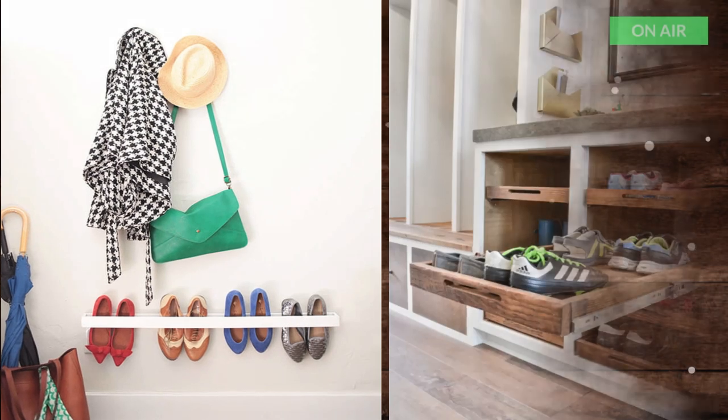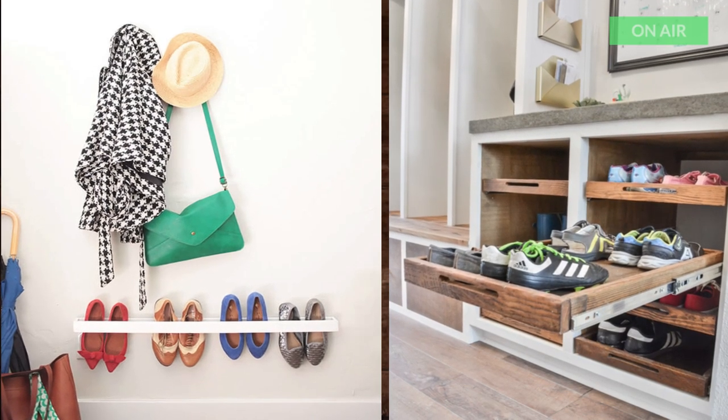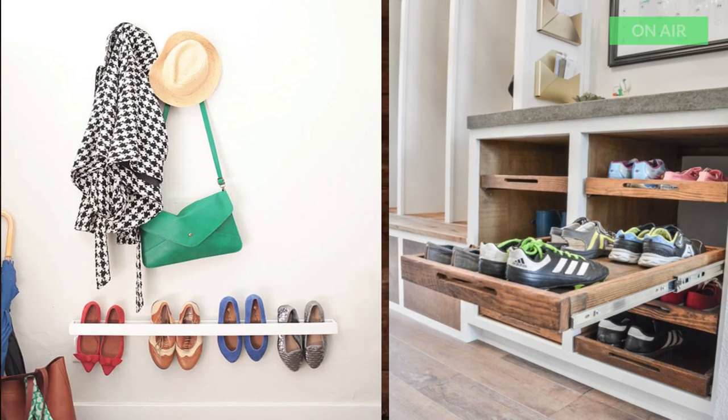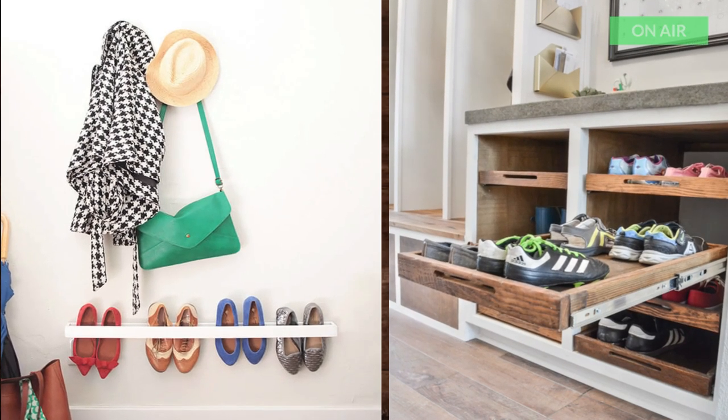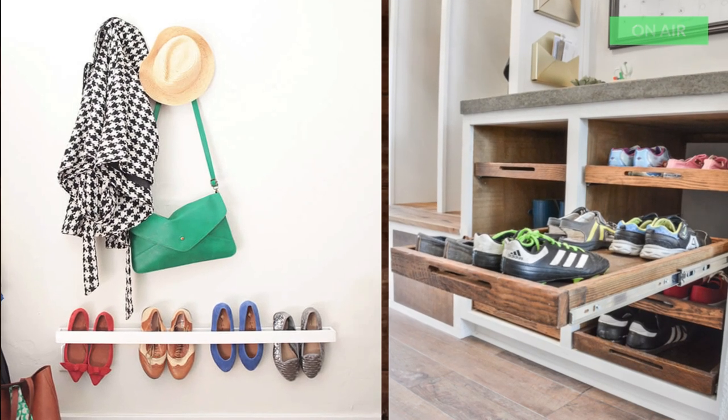9. Shoe Storage Cabinet with Trays. The pull-out trays in this shoe storage cabinet make it really easy to keep all the shoes organized. If your house has limited space, then this shoe storage is the right choice.